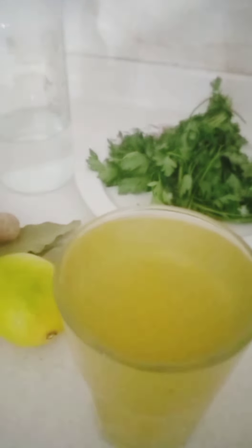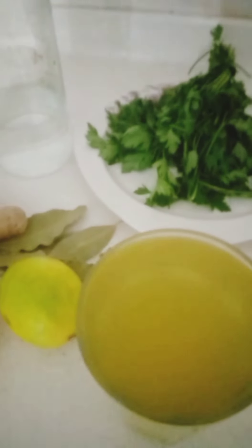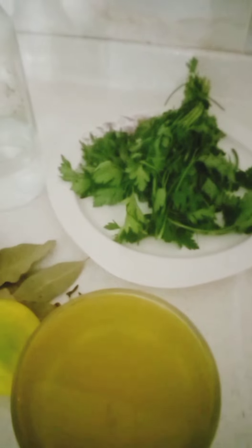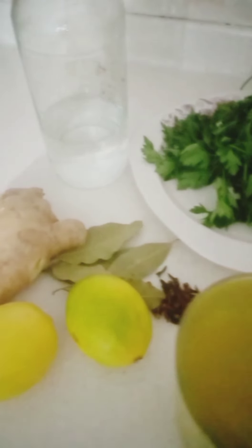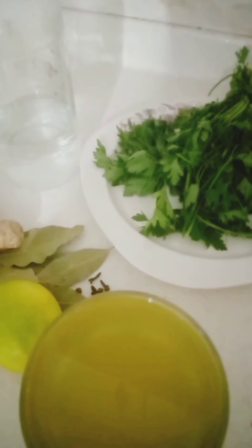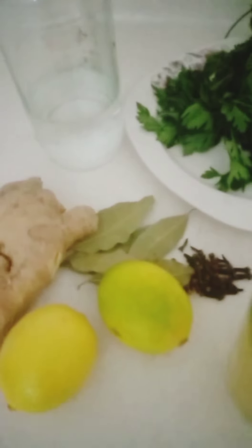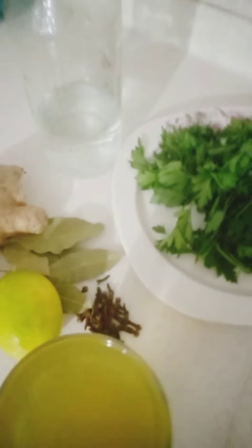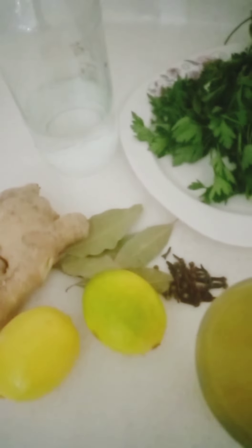Hello guys, welcome back to my channel, it's me here again, Gift Ugo. Today I'm going to be showing you guys how to make this homemade natural remedy. It's very good for the body — it helps you to clean your intestine. As you can see, it's a very simple recipe, so these are our ingredients we're going to be using.